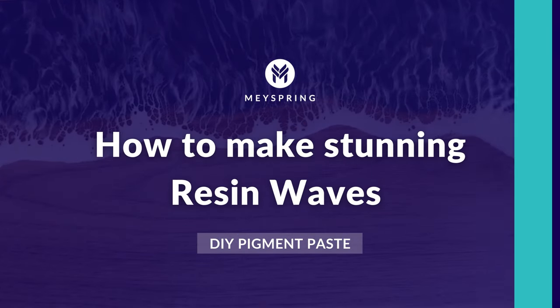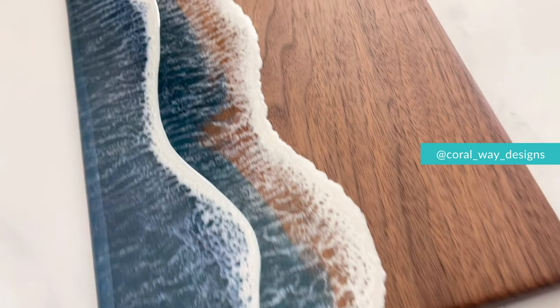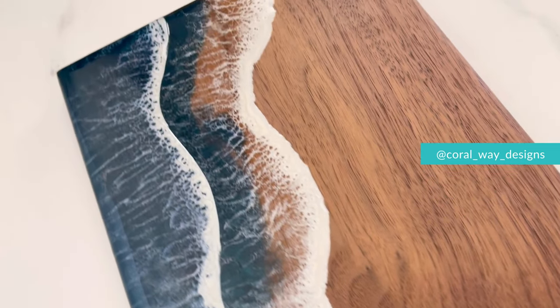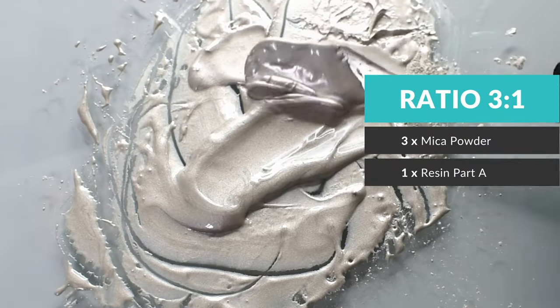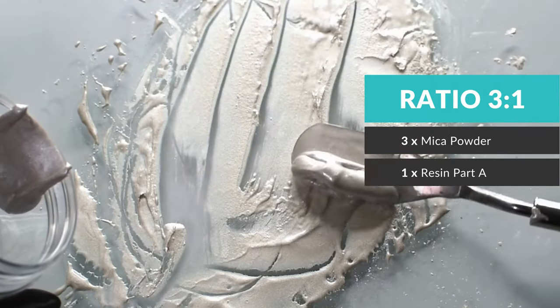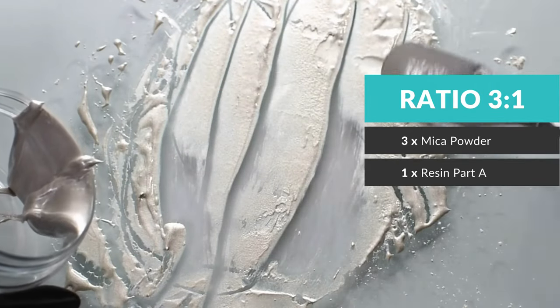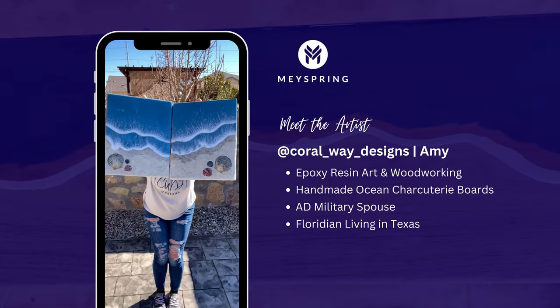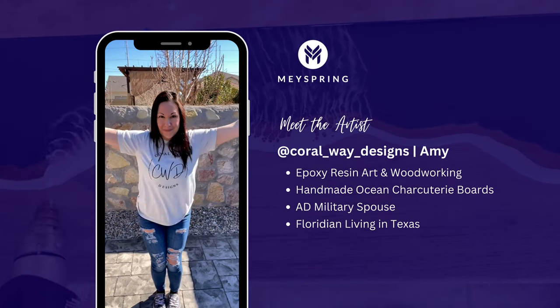Understanding the science behind lacing and ocean art pieces is essential to achieving extraordinary results in your artwork. This is why we've created a DIY pigment paste that anyone can create and use for resin waves. Even better, this formula is ocean artist approved. In this video, Amy from Coralway Designs creates one of her gorgeous boards with this DIY paste.